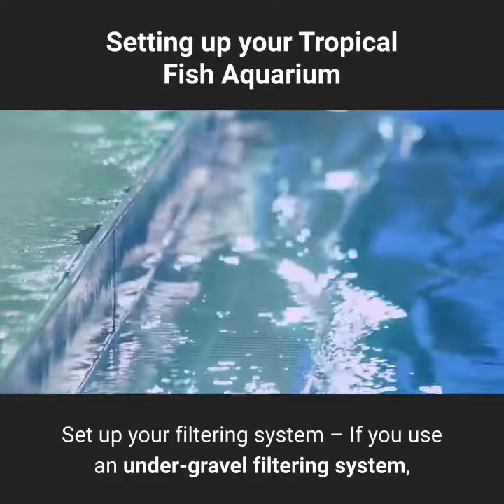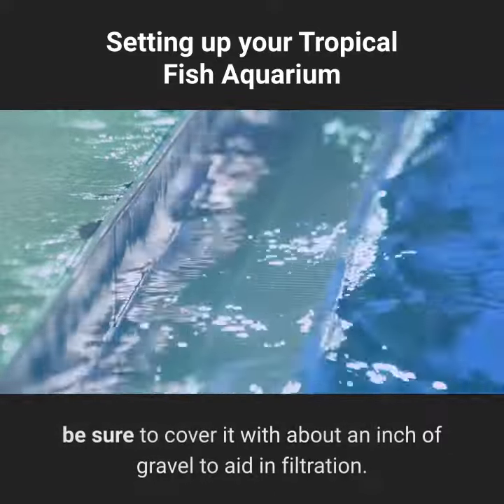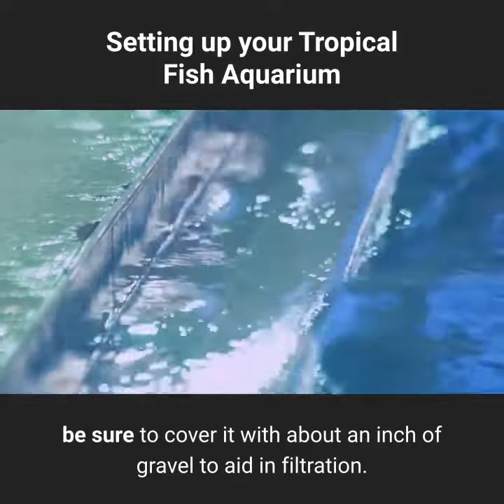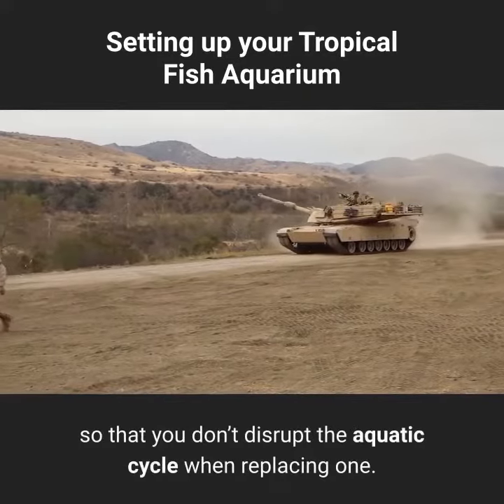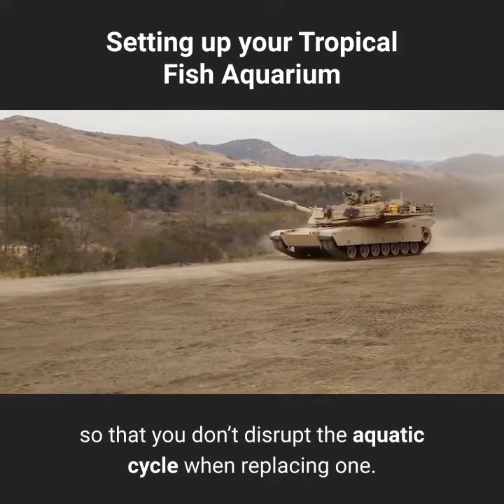Set up your filtering system. If you use an under-gravel filtering system, be sure to cover it with about an inch of gravel to aid infiltration. A filter on the side of the tank needs at least two cartridges so that you don't disrupt the aquatic cycle when replacing one.